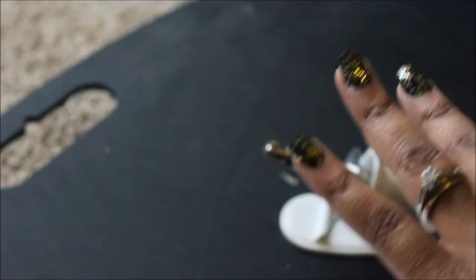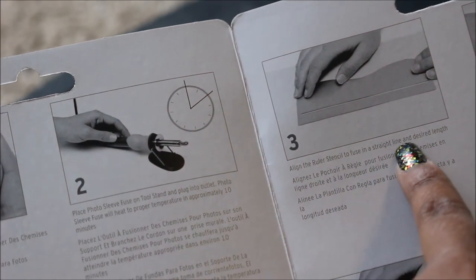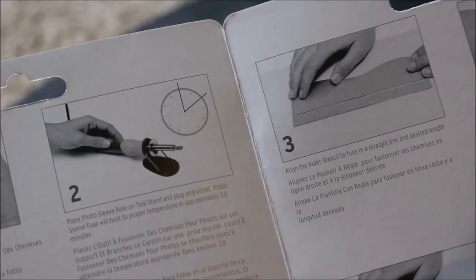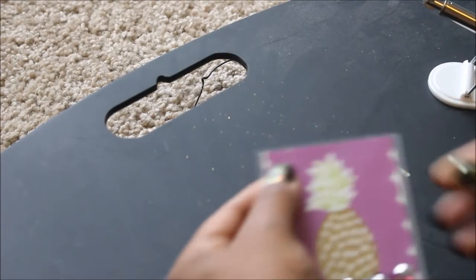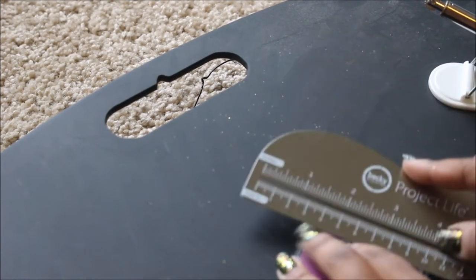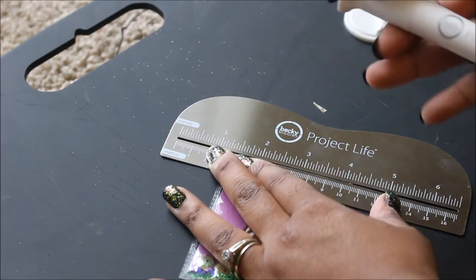I can actually smell it heating up. Number three: align the ruler's channel to fuse in a straight line at the desired length. Then apply steady pressure and roll the tip along the ruler's channel at a swift pace. I'm going to make sure this is flat. I'm going to try to put it right at the edge here, right where I want it. Moment of truth, you guys.